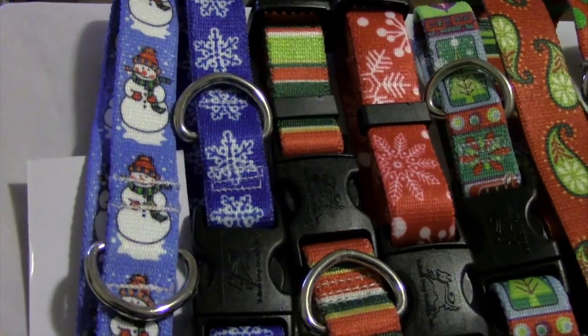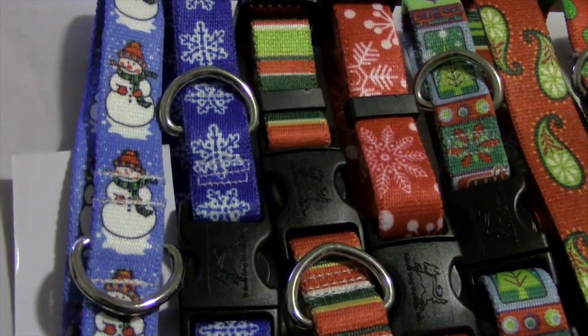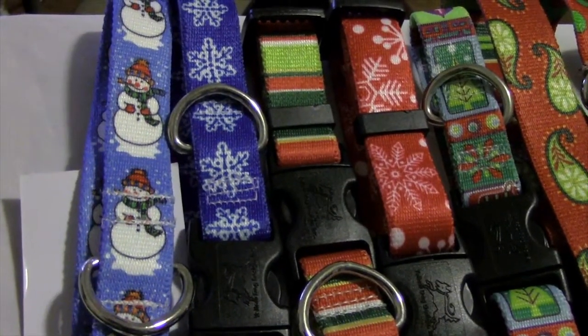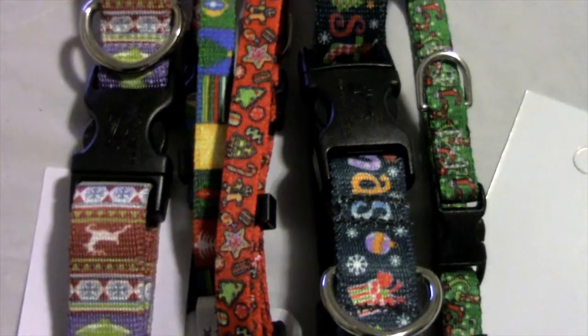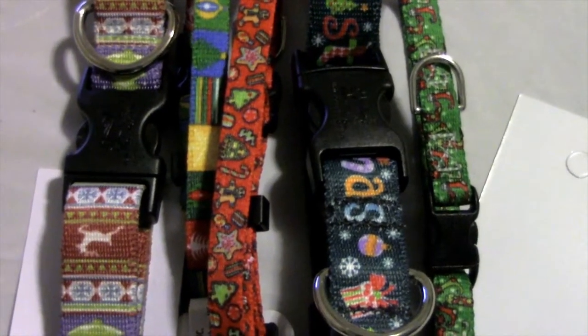The collars are machine washable and are 100% guaranteed to maintain their quality against defects, chewing, fading, and fraying. They also come with durable plastic easy clip buckles, plastic slip locks, and a metal d-ring.